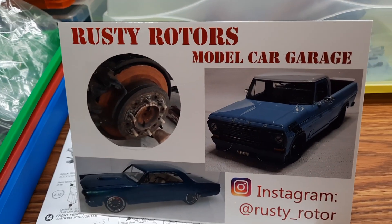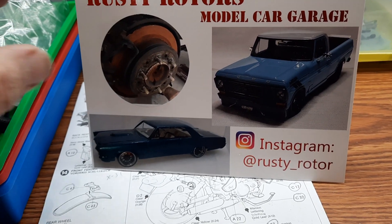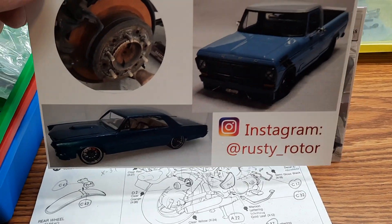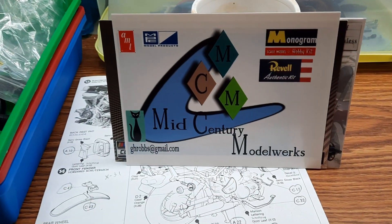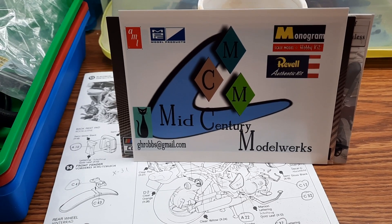First off, we have Rusty Rotors Rick, who sent me one of his shop cards and some kind words on the back — greatly appreciated. You can follow Rick on his Instagram or YouTube channel.